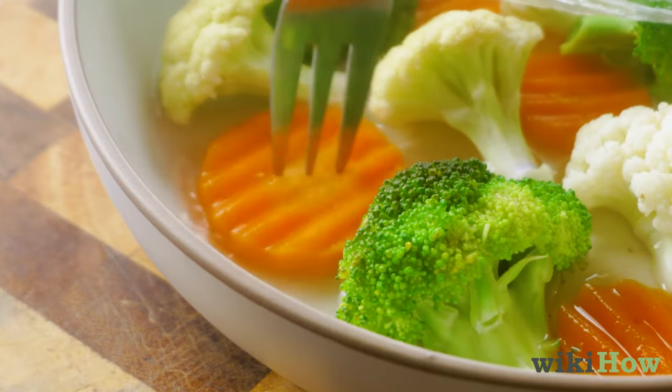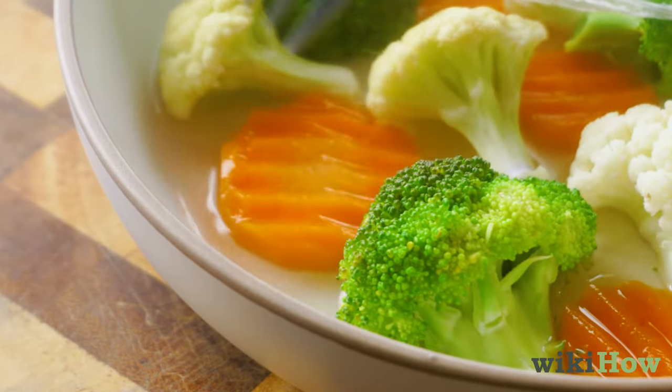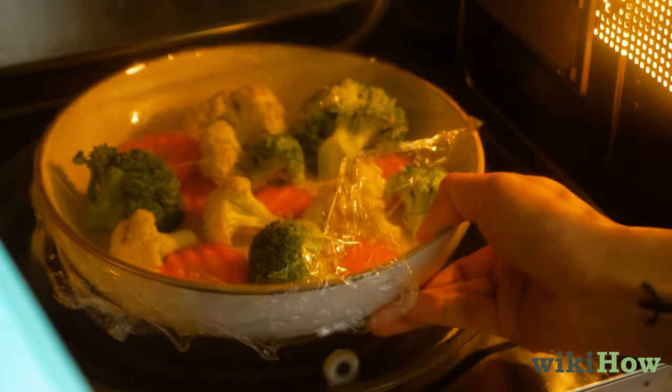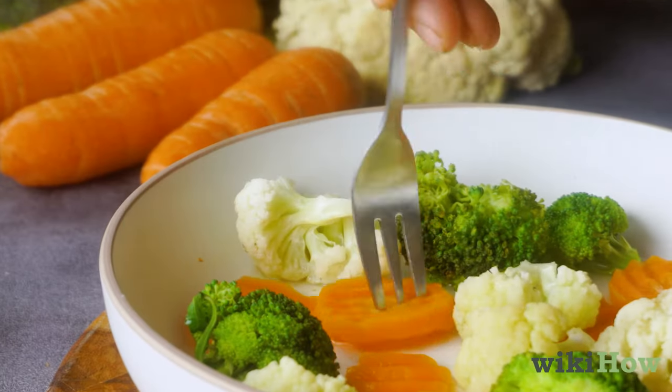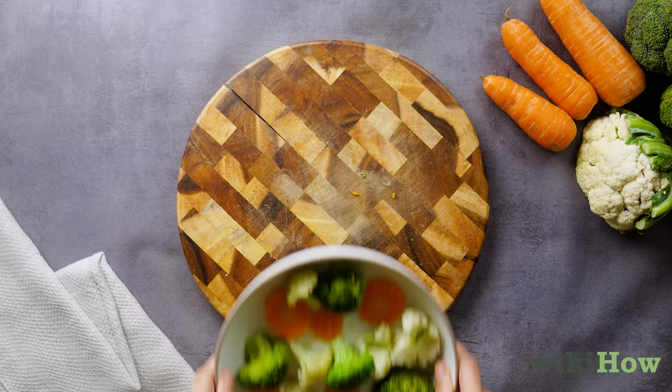If the veggies are still firm or uncooked, turn them over with a fork and put them back in the microwave for a few more minutes. Repeat until your veggies are tender. Once they can easily be poked with a fork, they're ready to eat.